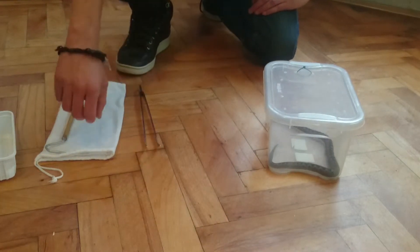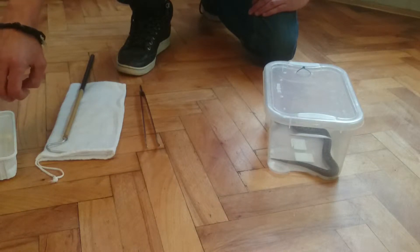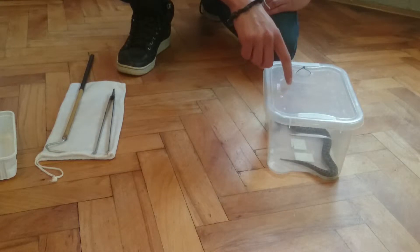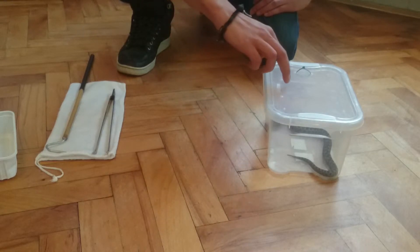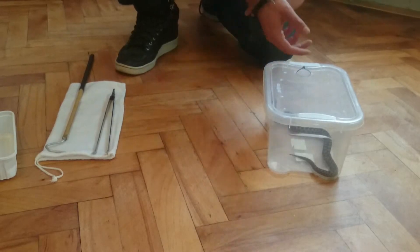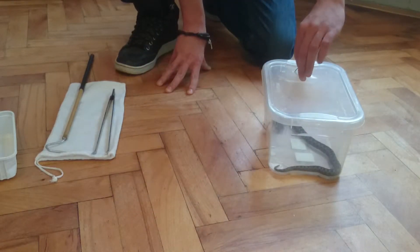Hi guys. Today I will show you how to bag a venomous snake for shipping. So let's start. This is Vipera ammodytes, or Long Nose Viper. This one is male and I'm shipping him to my friend. And now I'll show you how it's done.